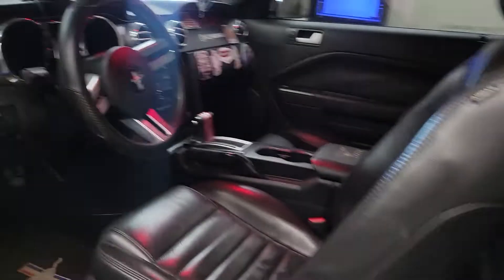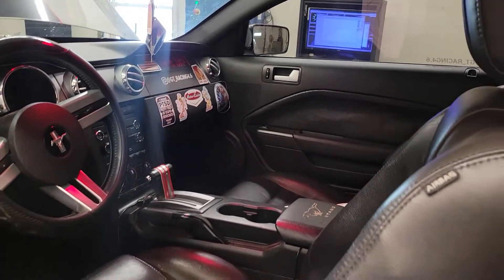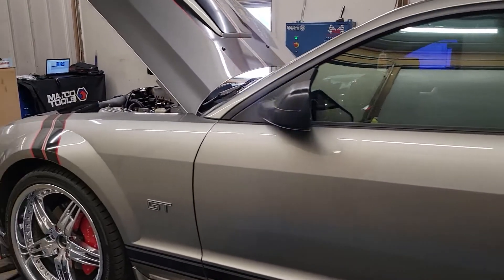This thing's all decaled up in here — kind of cool. But it's an auto car, remember? So it's going to kill some power just from being an automatic compared to if it was a stick car, obviously.